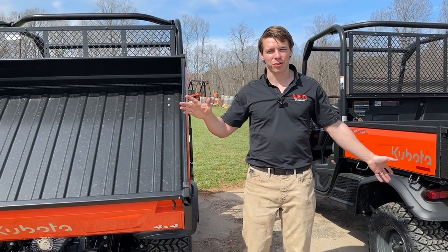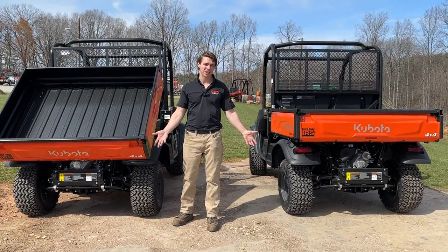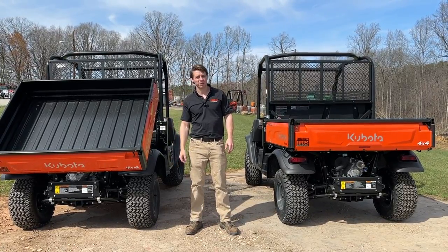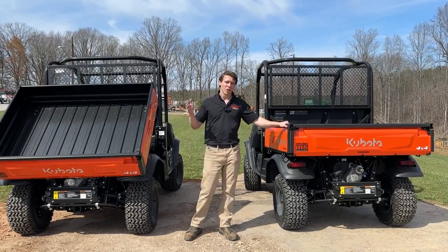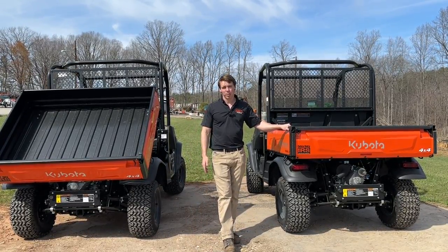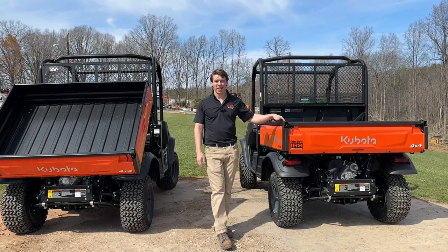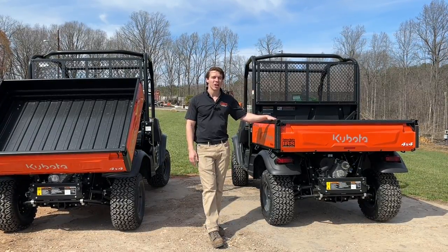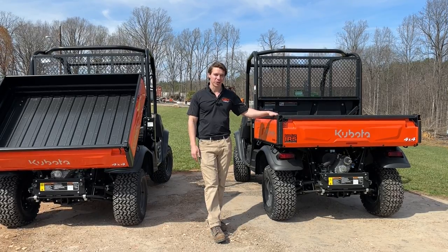Looking at the back end, both have a two-inch receiver and the same transmission setup — there's nothing else different there. It really comes down to those comfort and utility features that make the worksite a much nicer model. So when you're pricing out an RTV X900 from a dealership or buying used online, make sure you know which one it is — because the hydraulic dump, tilt steering, sliding seat, glove box, and grill guard all add up to a much nicer utility vehicle in the long run.